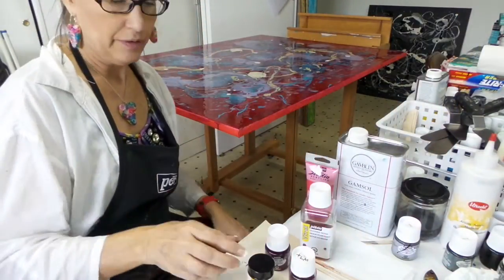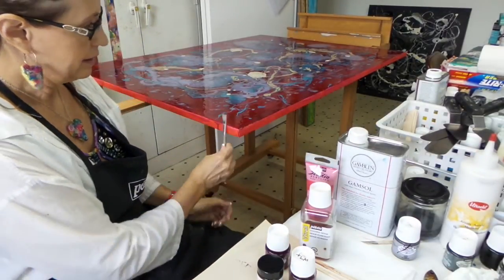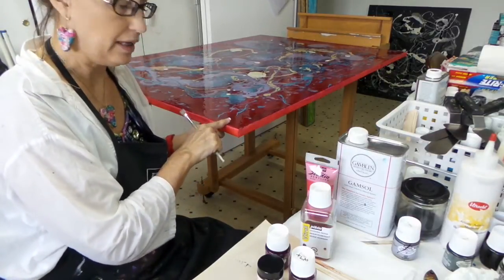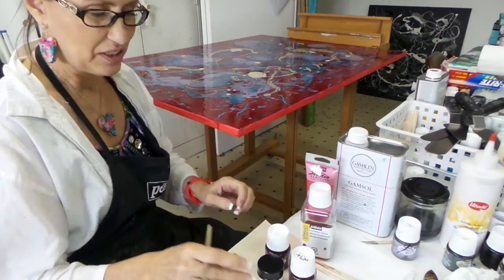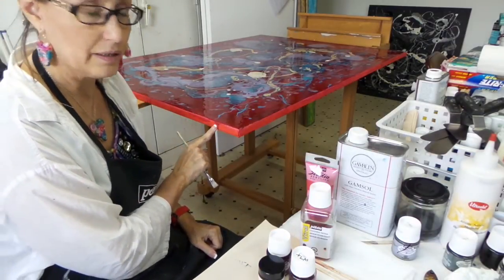Today I'm going to show you how to use the Pebeo V-Trail No Drip Medium. When I'm working on the side of a canvas like this, I may want to have the same shiny surfaces I have on the painting on the sides. However, if I just take plain V-Trail paint, which is very liquid, and put it on, it'll drip like you can see here.